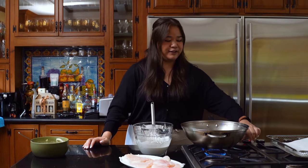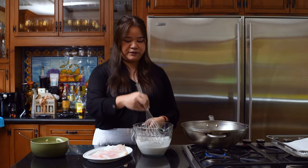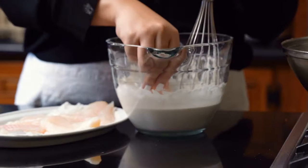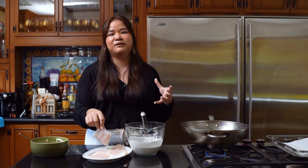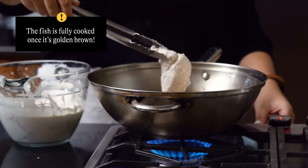Here I have our oil heating up to 370 degrees, and I just have our fish seasoned with salt and our tempura batter. I'm just going to dunk the fish straight into the batter and then straight into the oil. The fish cooks really quickly, so you're just waiting for it to become golden brown. By the time the outside is golden brown, your fish should be perfectly cooked inside.